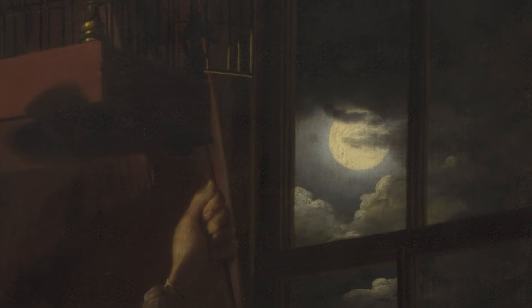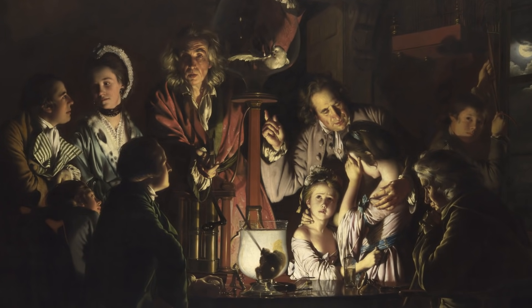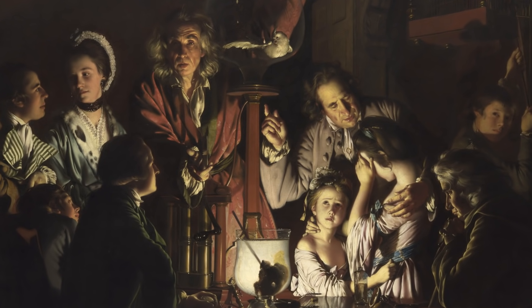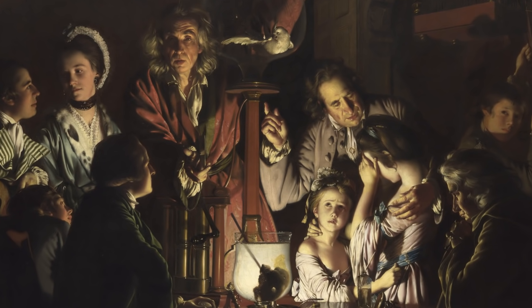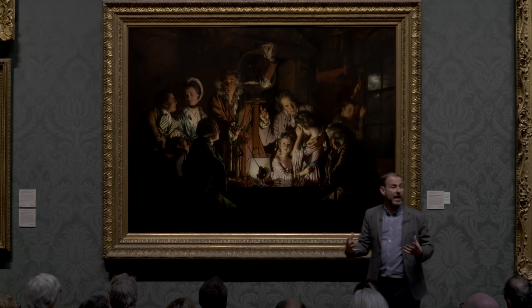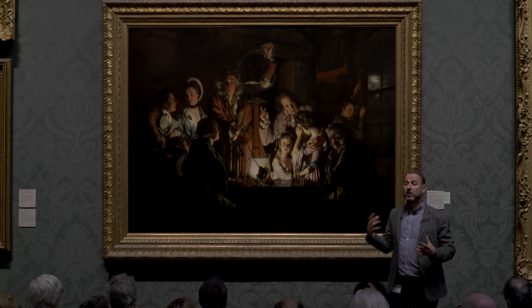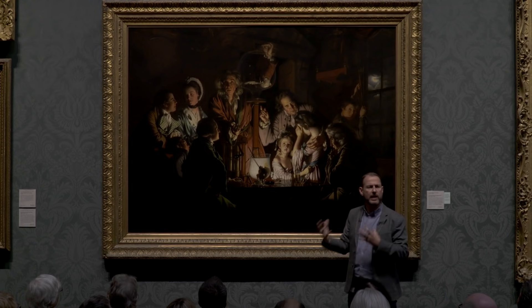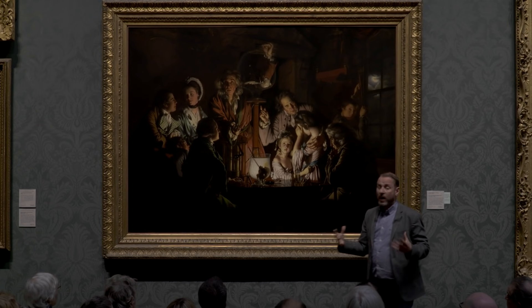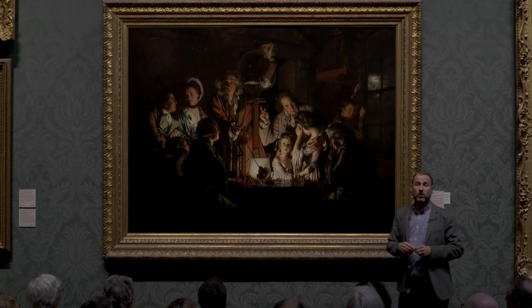We can see in the background some of the architecture of the house — a very prominent door, for instance, and this window here. The people around are watching the experiment being conducted. They are coming together to perhaps learn about the science involved in the experiment, but also to be entertained. We have around the air pump different reactions to what's going on — different family members reacting in quite dramatic ways.